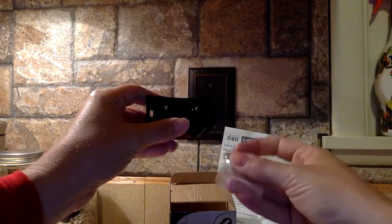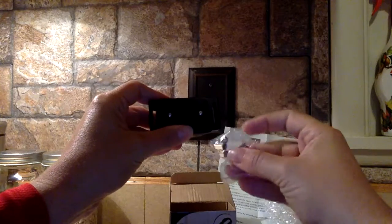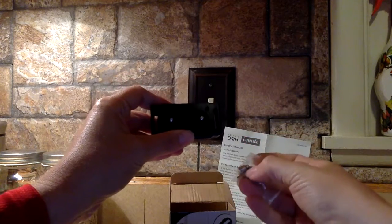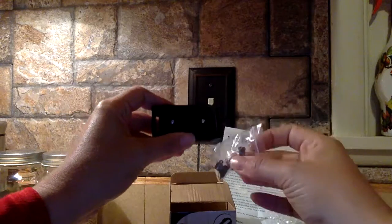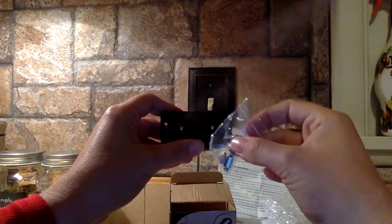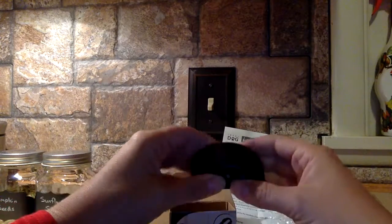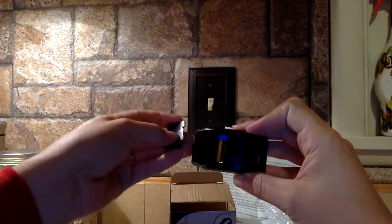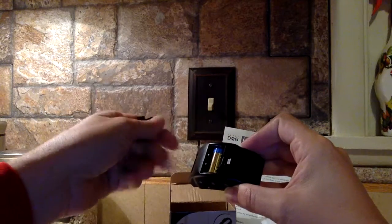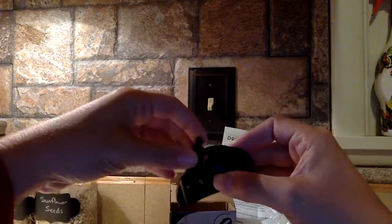You can attach these prongs to each of these — there are two different sizes that come with this. A shorter one if you've got a short-haired dog, and then a longer prong if your dog has a little more fur around his neck and you need to get through that. You can adjust the settings, and it includes the battery already in the case and ready to go. When you get it you just pull the tab and you're ready to fit the collar to your dog and get to training.